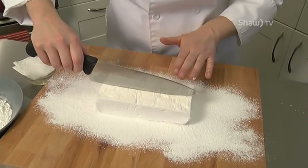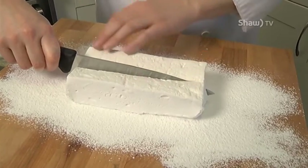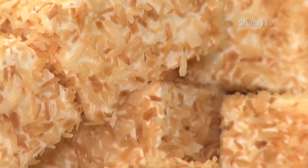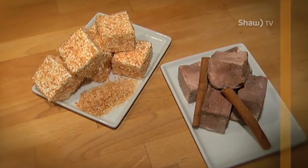I'll start by cutting the size I want. At this point it can be very sticky, but have some fun with it. With these other ones, I've rolled some in toasted coconut. I've also rolled some in a little bit of icing sugar, cocoa, and cinnamon mixture. Sky's the limit — have some fun.